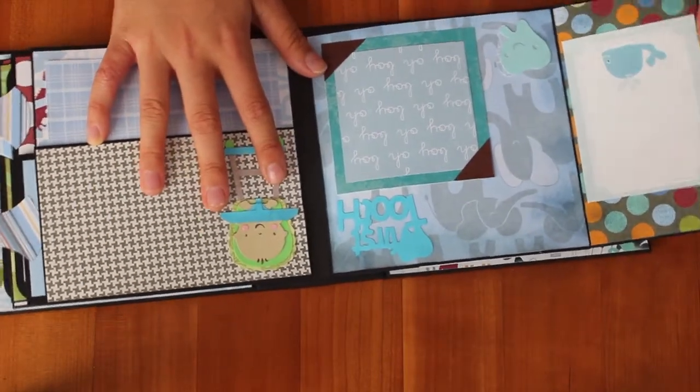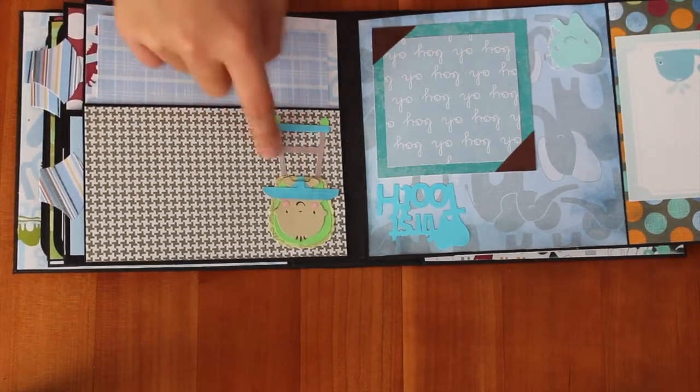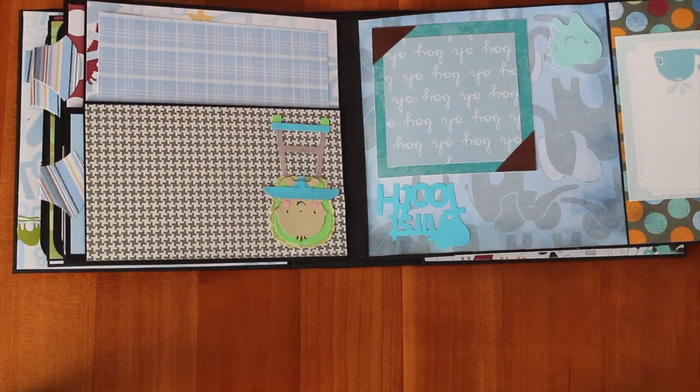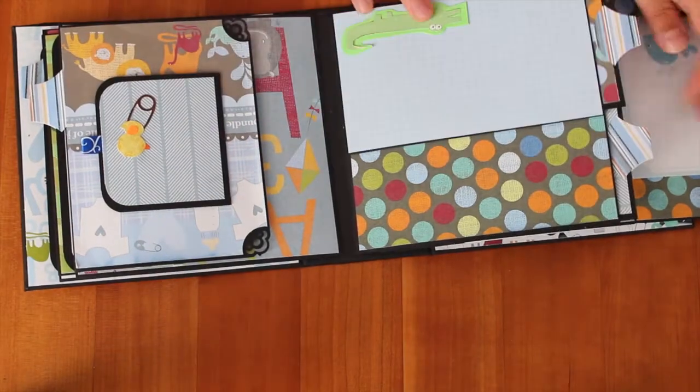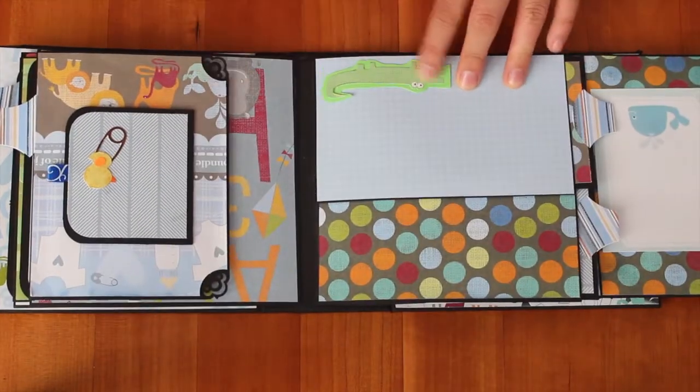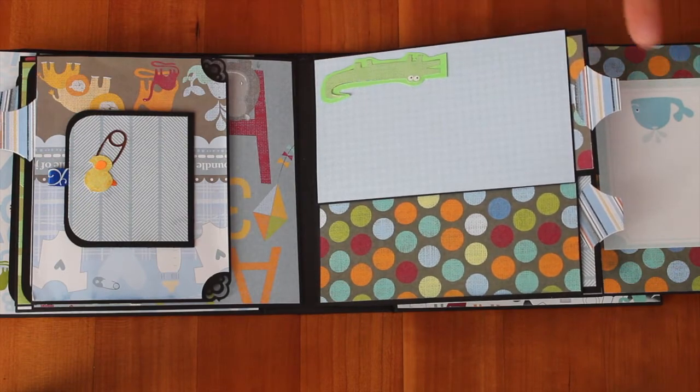And here is a picture of a baby in a high chair. And then here's a picture of a crocodile I cut out, and then I mounted it on another piece of green paper.